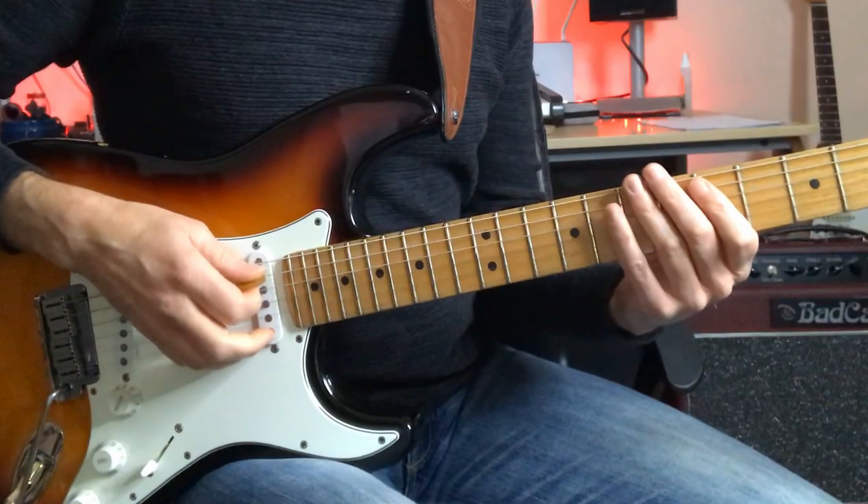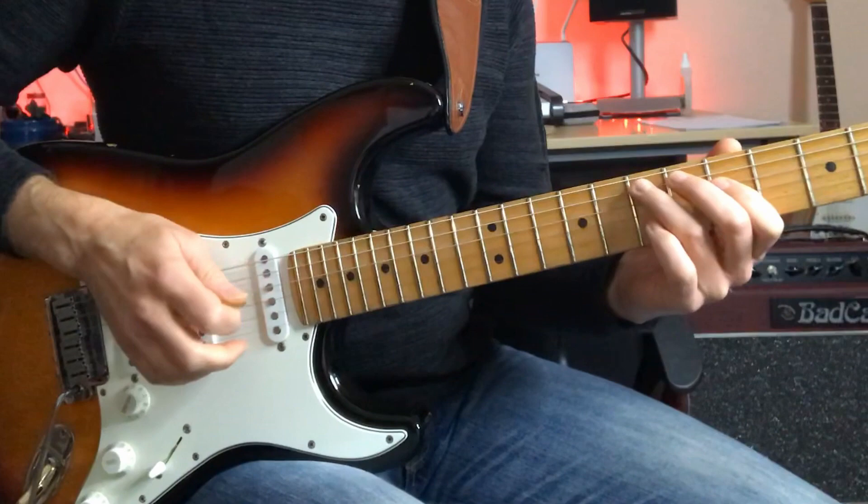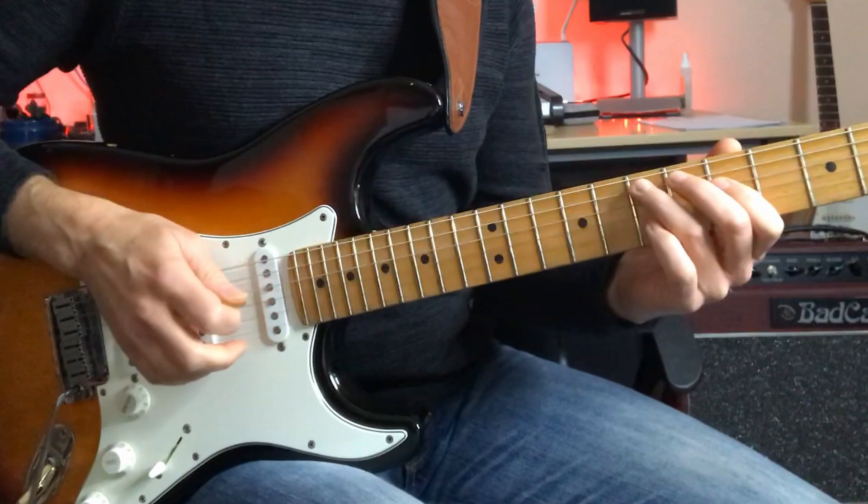He starts off with a series of triads. He actually starts off on D, but hammers on up to the E, and plays the C first inversion triad: C, E, G, C.